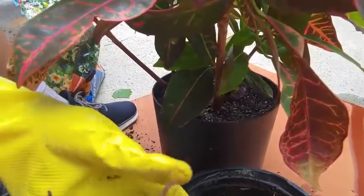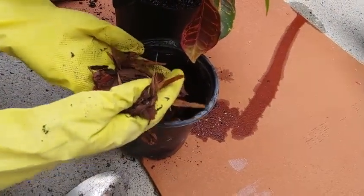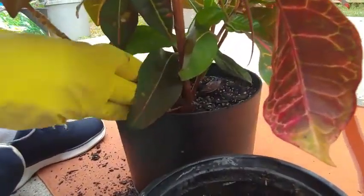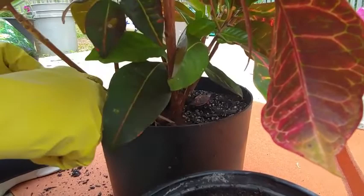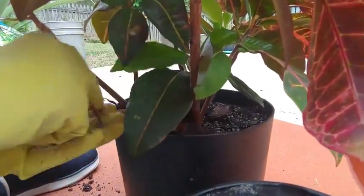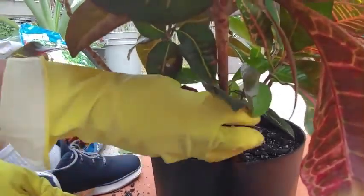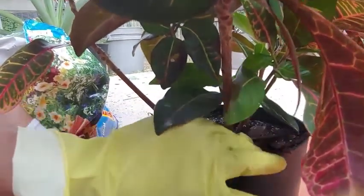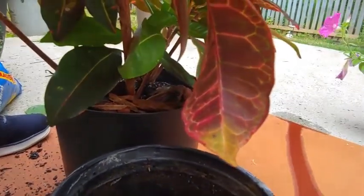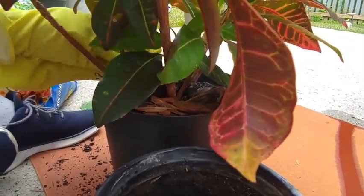We're looking good so far. I watered it already, and the next thing I want to do is add the mulch on top and gently work my way around. I typically water it before so it gets a really good soak, and then after I've placed the mulch in I'll water it again.